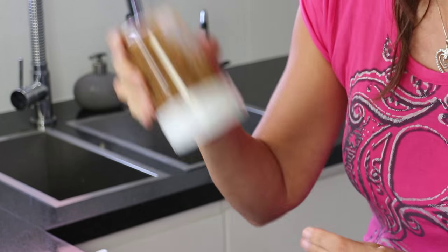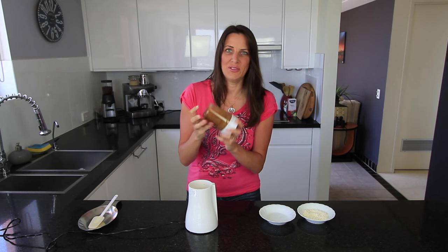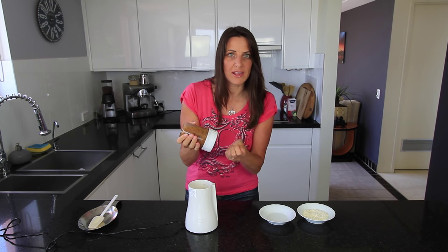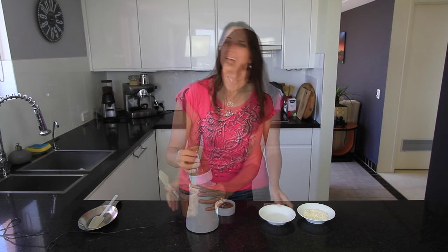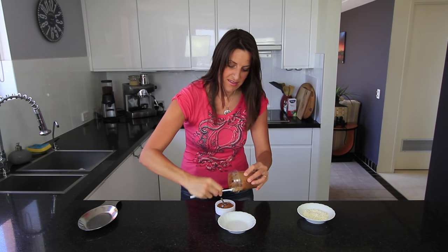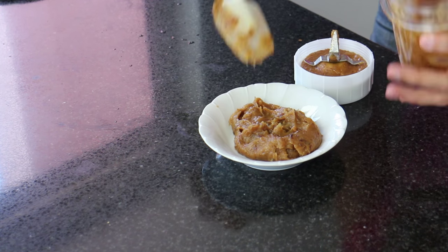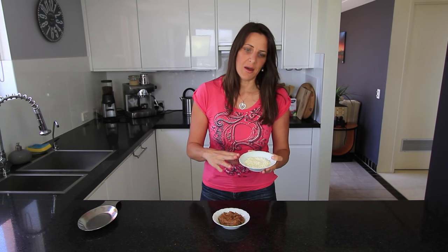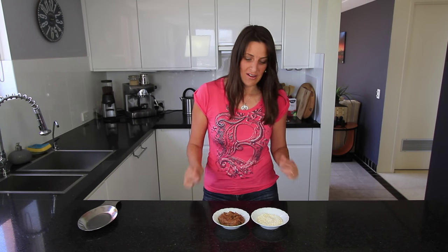Blend the mixture, giving it a shake every now and then, until it's really smooth and creamy. If your dates are a little firm or have been in the fridge, soak them with hot water instead of cold to help them blend. Once blended, pour it into a flat bowl for dipping. You'll also need about a quarter to half a cup of shredded or desiccated coconut — a finer version if you prefer.